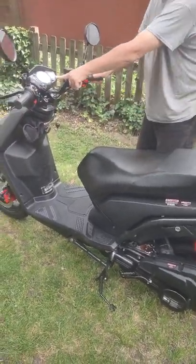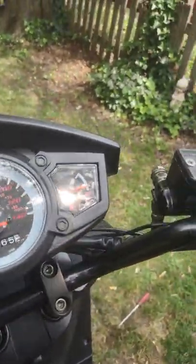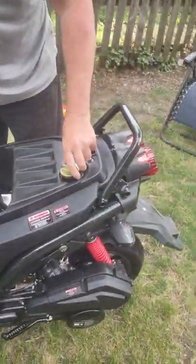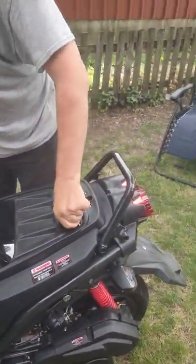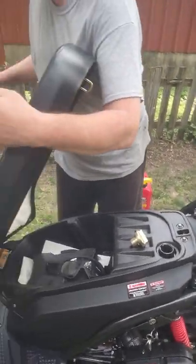The tank is full of gas. It has 65 miles on it, as you can see. The recommendation was to put it on its center stand, which we did, and open up the gas cap so it's not some sort of vacuum problem. We've done this multiple times.